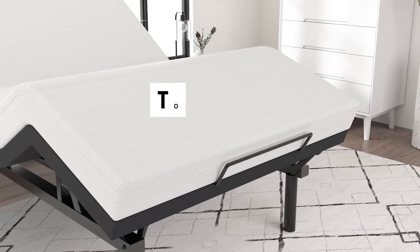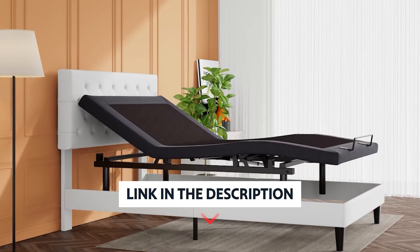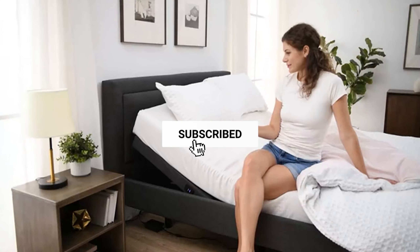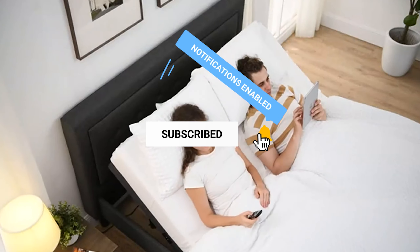To find out more information and updated prices on the products we have mentioned, be sure to check the links in the description below. Like the video, subscribe to our channel, and hit the bell icon for future updates. Without further delay, let's get started with the list.